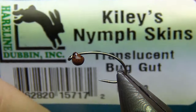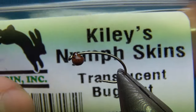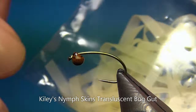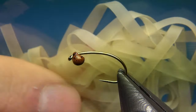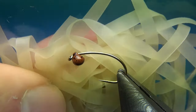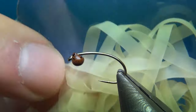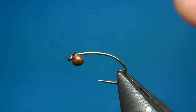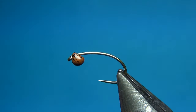The other material for this fly is not really in use yet but we are just taking it into the store — it's called the Kyleis Nymph Skin, in the color translucent bug gut. You've seen me use the Virtual Nymph nymph skin on many of my flies, but here we have a great alternative that does exactly the same thing. This one is a nice translucent pale green color that works really well. You could also color it or make an underbody of any color you want and it's going to shine through just a little bit, making a really nice and natural-looking fly.